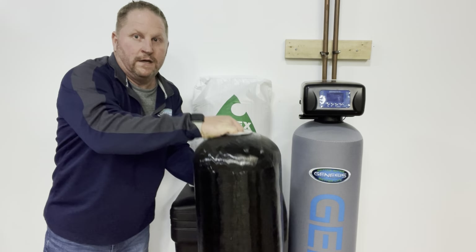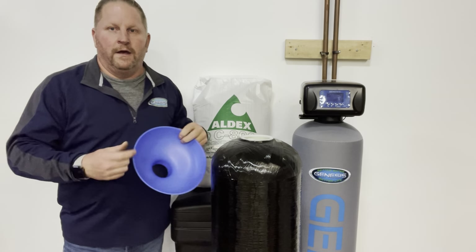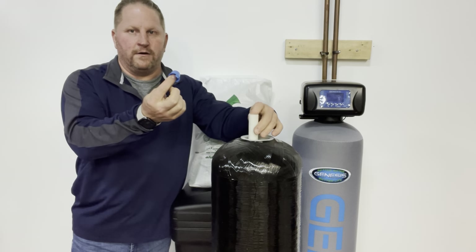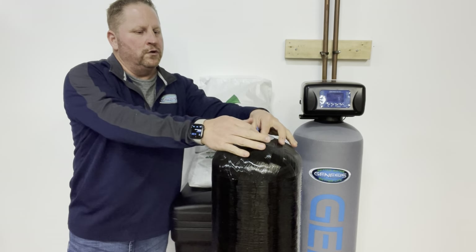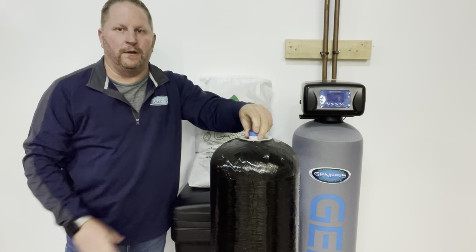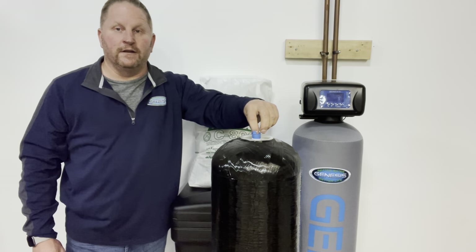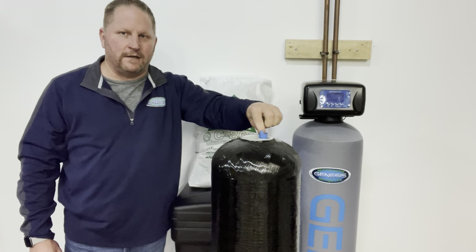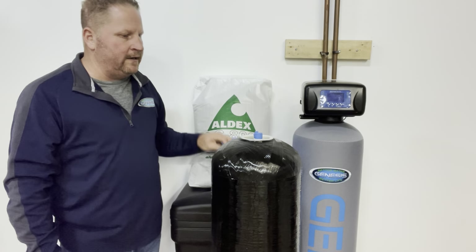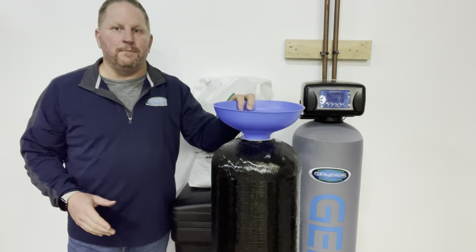This shows the tank with the control head removed. You've got your cap that comes with your funnel — take the cap and put it in that riser tube. Once you center the tube it's going to fit into a dimple in the bottom of the tank, so it'll be nicely settled. If it doesn't sit exactly straight it's not a big deal — you can straighten it later when you go to put the head on. Then put your funnel on and pour your resin in.